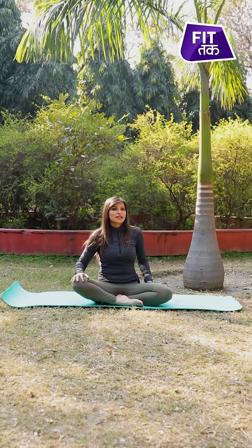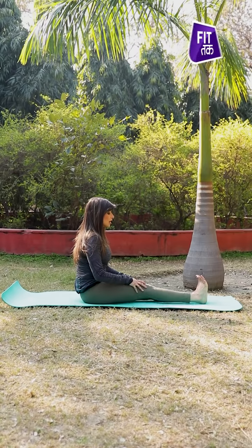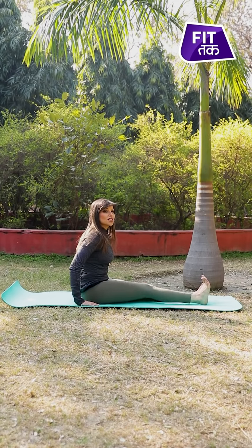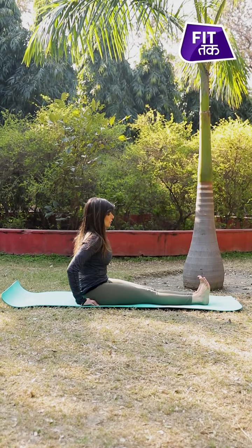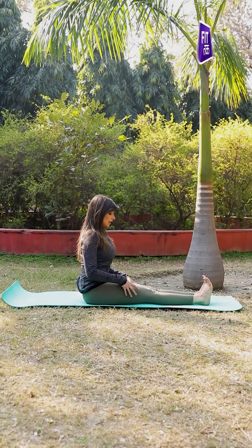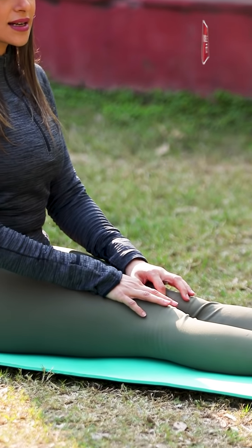To practice Marichasana A, we first start with Dandasana, which is the staff pose — a basic, fundamental posture to enter into all seated asanas. It is especially practiced during the Yoga Chikitsa, or the primary series of Ashtanga Yoga. In Dandasana, we tighten our abdominals, rotate our thighs, flex our toes, keep our spine straight, and relax our shoulders.